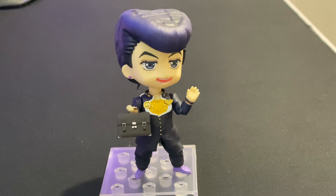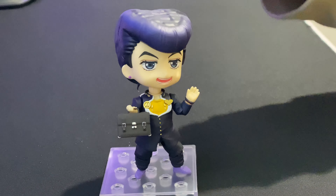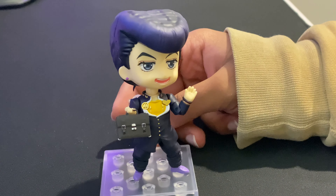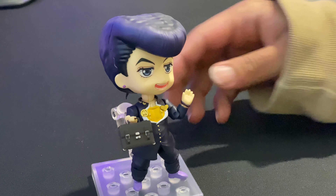So, this is it after setting up. It did take me a while, but I'm not gonna lie — I do rate it pretty highly. It's my first Nendoroid and I do have to say I like them more than Funko Pops.